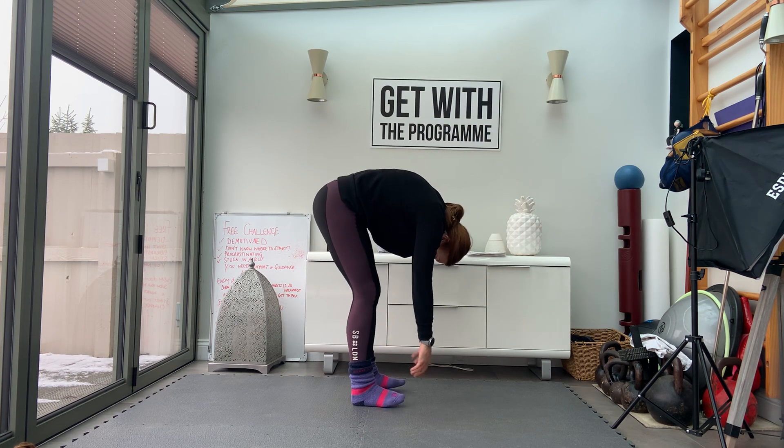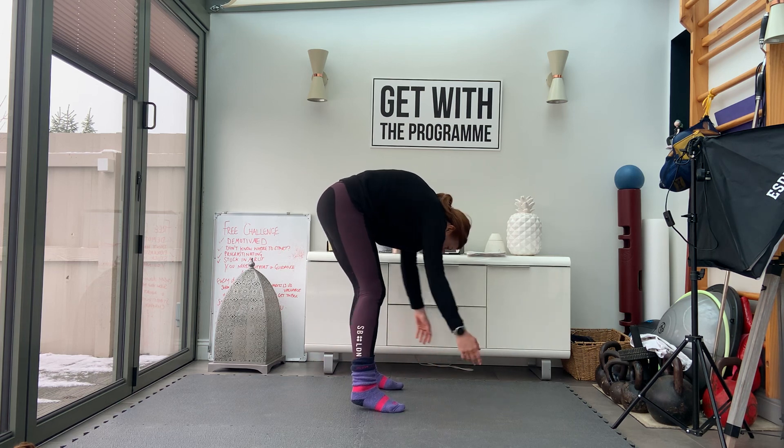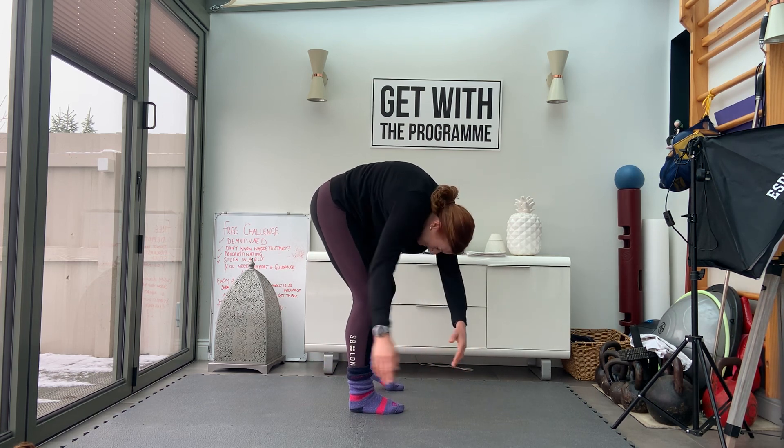And then just hang forwards with floppy arms, soft knees, and sway side to side — just to get the back to mobilise a little bit here.